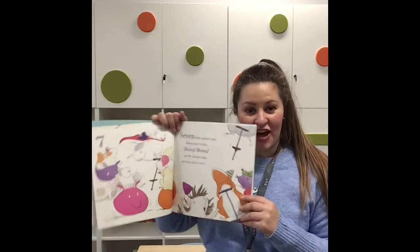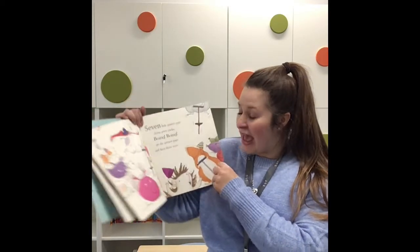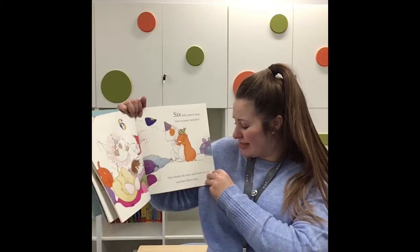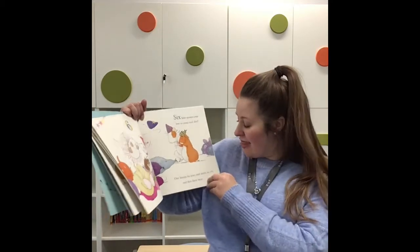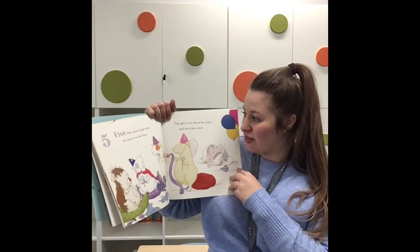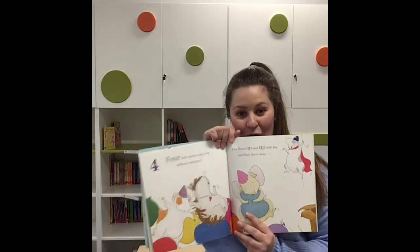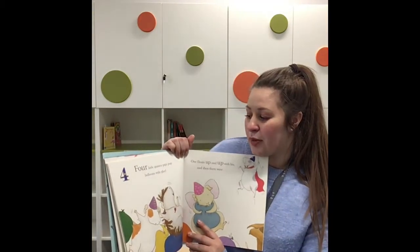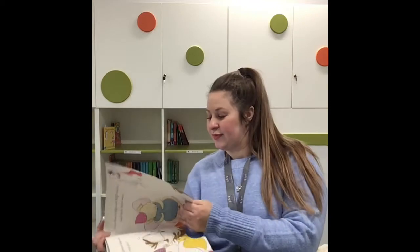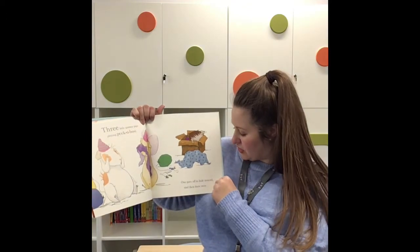Eight little guinea pigs munch cake that tastes like heaven — one gets greedy, eats too much, and then there were seven. Seven little guinea pigs doing party tricks — boing boing go the guinea pigs, and then there were six. Six little guinea pigs love to jump and dive — one bumps his nose and starts to cry, and then there were five. Five little guinea pigs pass the parcel on the floor — one gets cross about her prize, and then there were four.